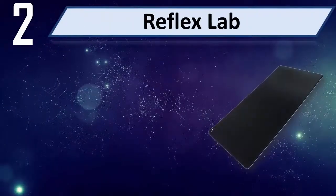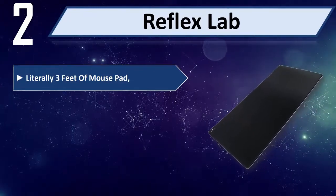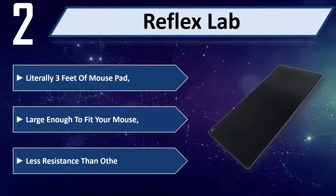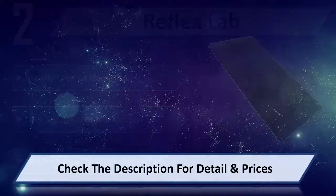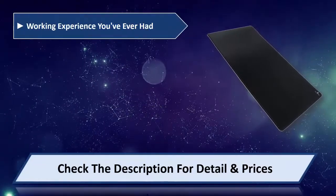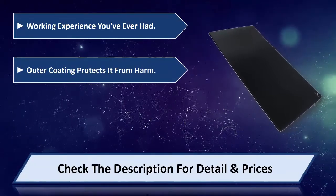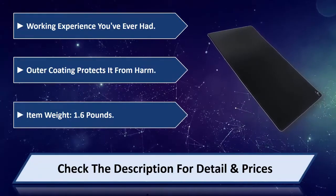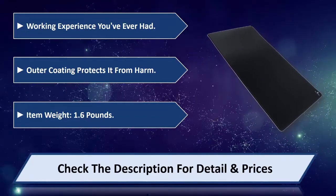Number 2: Reflex Lab. Literally 3 feet of mouse pad — large enough to fit your mouse with less resistance than other mouse pads. Provides the best working experience you've ever had. Outer coating protects it from wear. Item weight: 1.6 pounds. Please check the description for details and price.